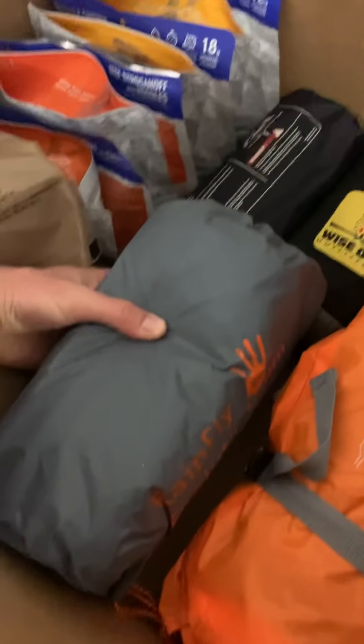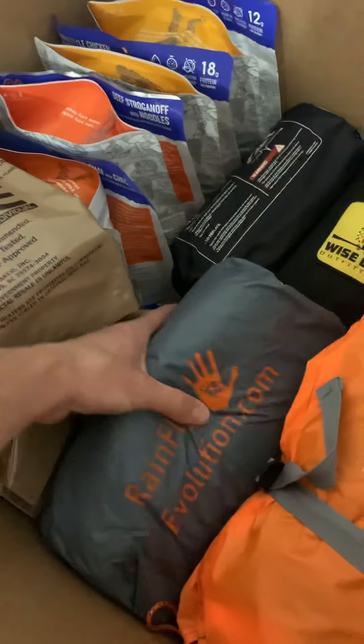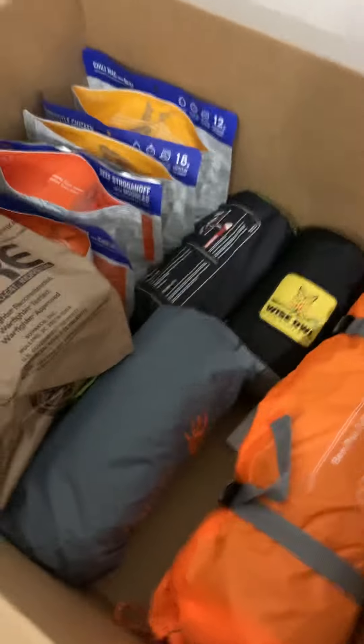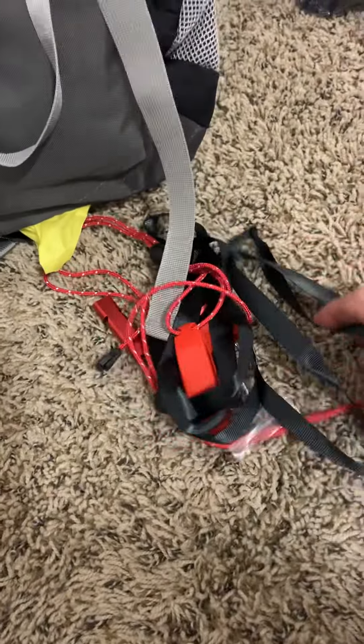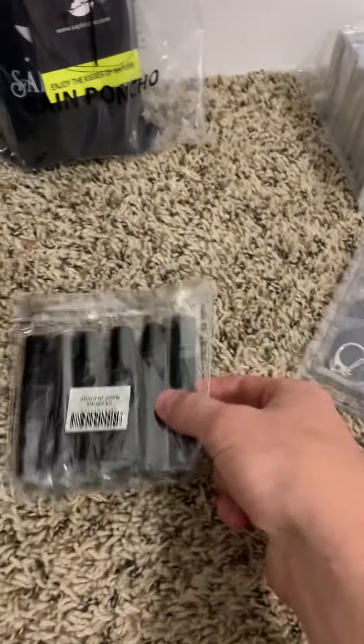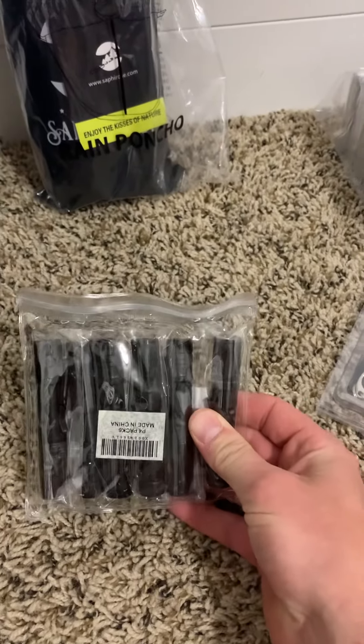This is a large tarp — it's a pretty good tarp, but I got one earlier for Aiden that's lighter and I like a little bit better. Emergency whistles, lanyards, lightweight carabiners, six lightweight flashlights.